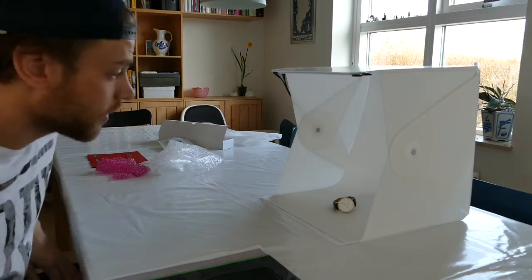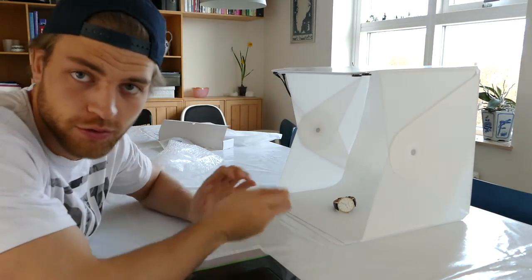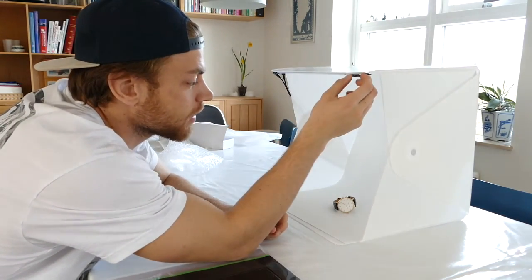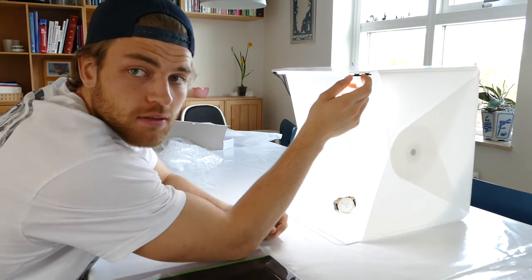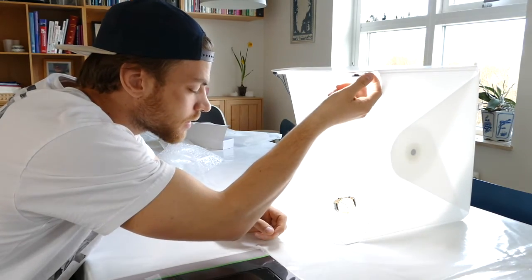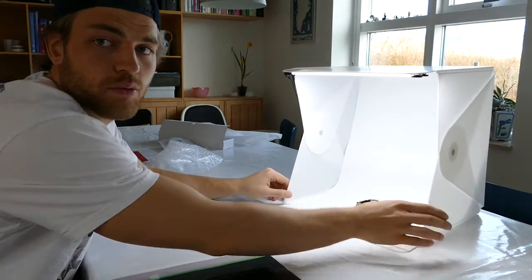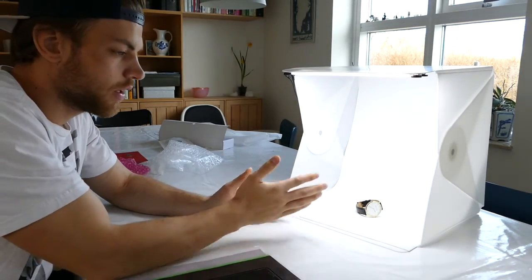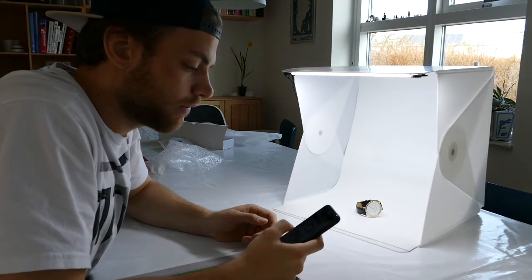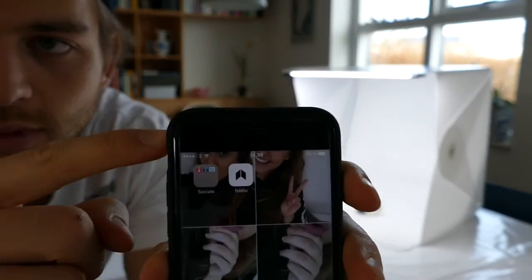Okay guys, so now we've got the full setup — the box. I'm just going to show you what it can do. When you turn on the light, it's awesome. Look — boom! Now we have the perfect lighting for product photography.